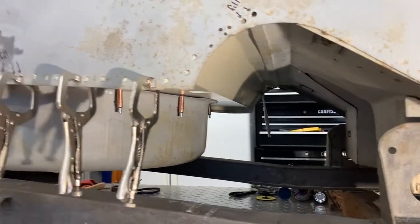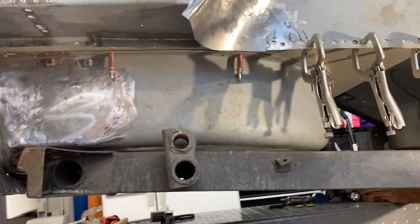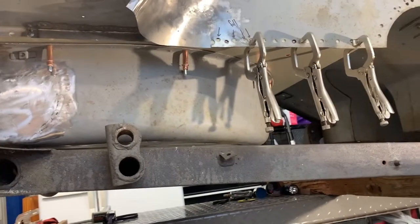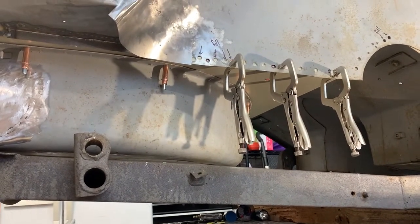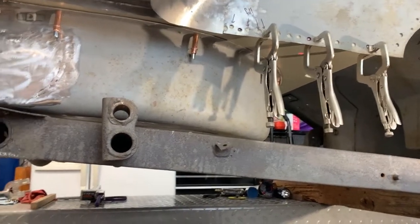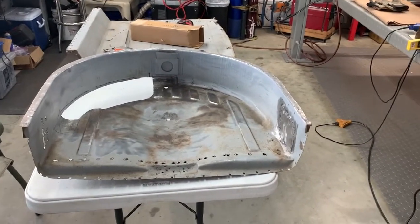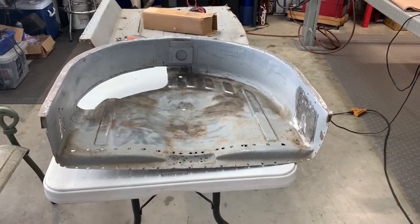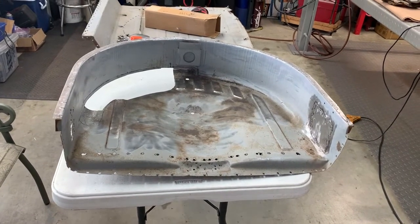There you go - you can see I've got them mounted alongside up inside here. I probably used half a dozen or maybe eight of them all the way around to hold the tub up - holds it up pretty well. So now I'm going to drill out the spot welds and get it off. There you go - gave me a little bit of a fight to get out, but in the end it's all okay.